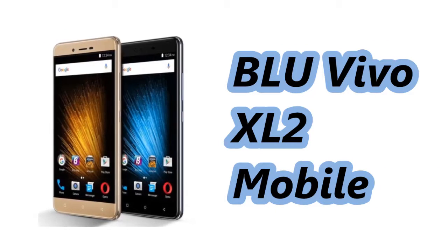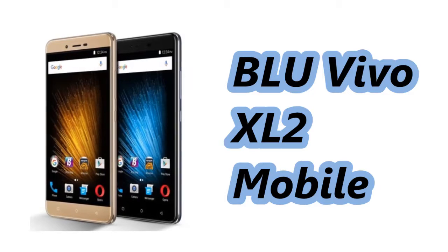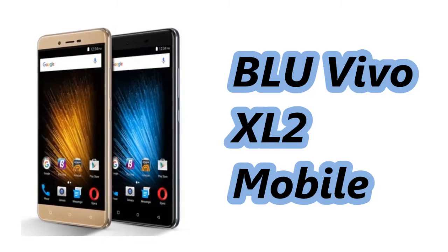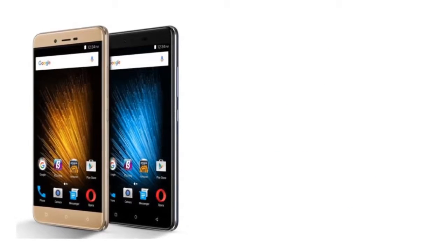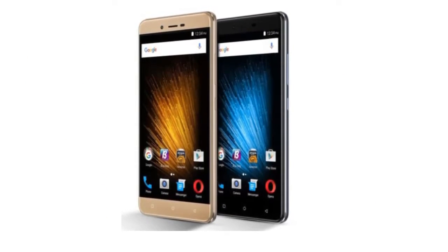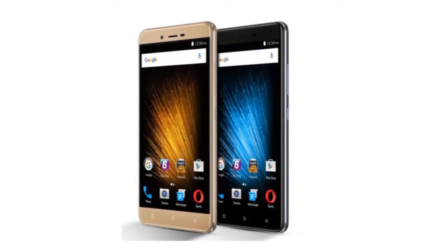Hello friends, welcome to our YouTube channel. In this video we will see the specification of Blue Vivo XL2 Mobile. Let's get started. The phone comes with a 5.5 inch touchscreen display with a resolution of 720 x 1280 pixels.